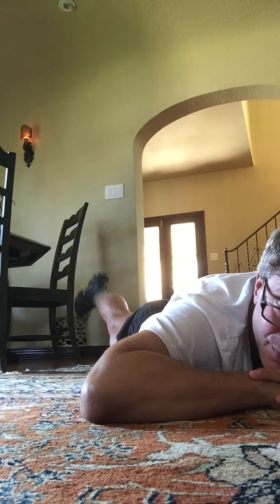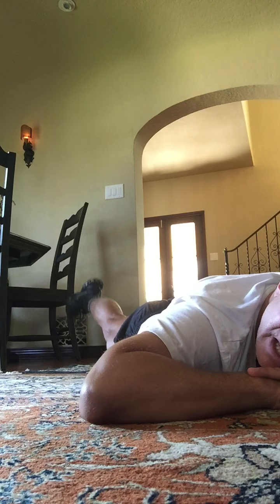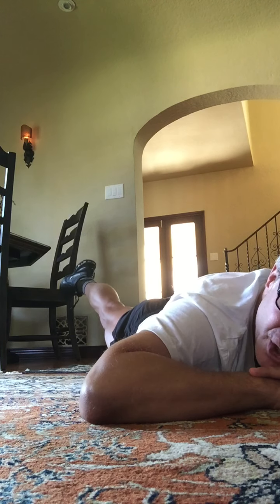Here we go — lift, lift, lift, lift. Good. Every time you lift that leg, squeeze that buttock. Yeah. 8, 7, point the toe, 4, 3, 2. Hold it up. Press your hip more down. 8, 7, 6, 5, 4, 3, 2, and 1.